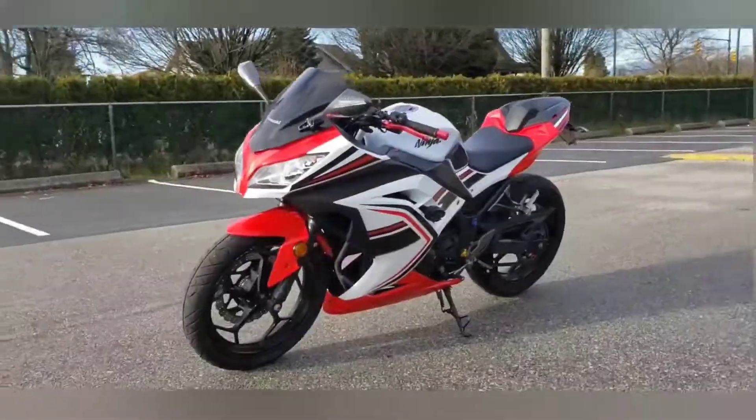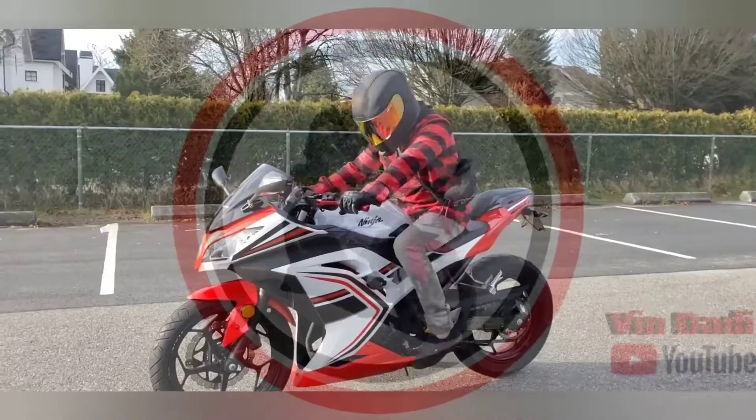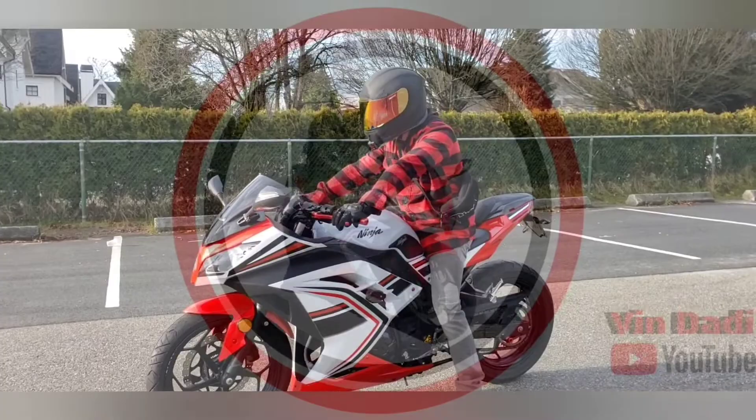We're going to be charging this Tesla at the supercharger — I'll show you what it looks like. Welcome to my channel, it's me Bendady. Please don't forget to click like, comment, and subscribe.